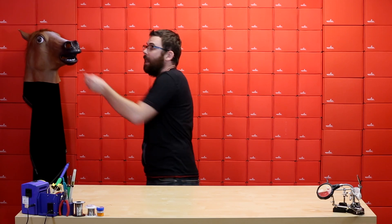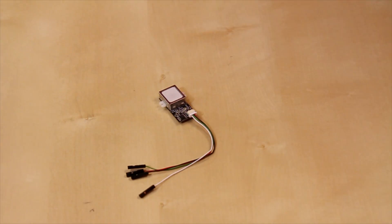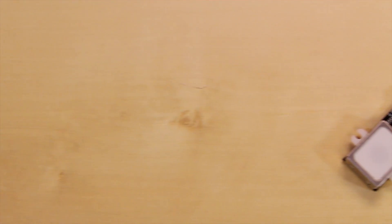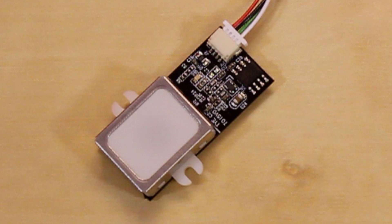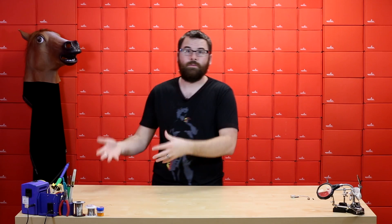First up, we've got a new fingerprint scanner. This fingerprint scanner comes from ADH Tech, who makes some of our GPS modules and other things like that. Instead of the typical slide fingerprint scanners, this one has a little camera inside that actually takes a picture of your fingerprint and then uses its own algorithm to figure out where all the fingerprint points are and saves it as a file.